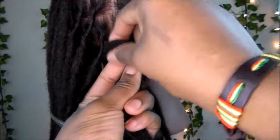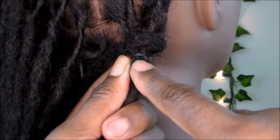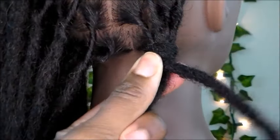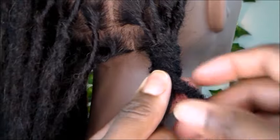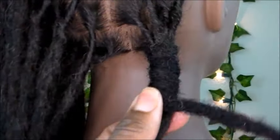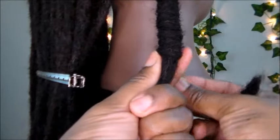Go ahead and take your first lock. You want your lock to wrap around the top of the rubber band, and then continue wrapping the lock around the shaft of these locks. You want to keep the locks that you're wrapping close to each other and try to keep it that way as you continue wrapping the lock down the length of this barrel roll.